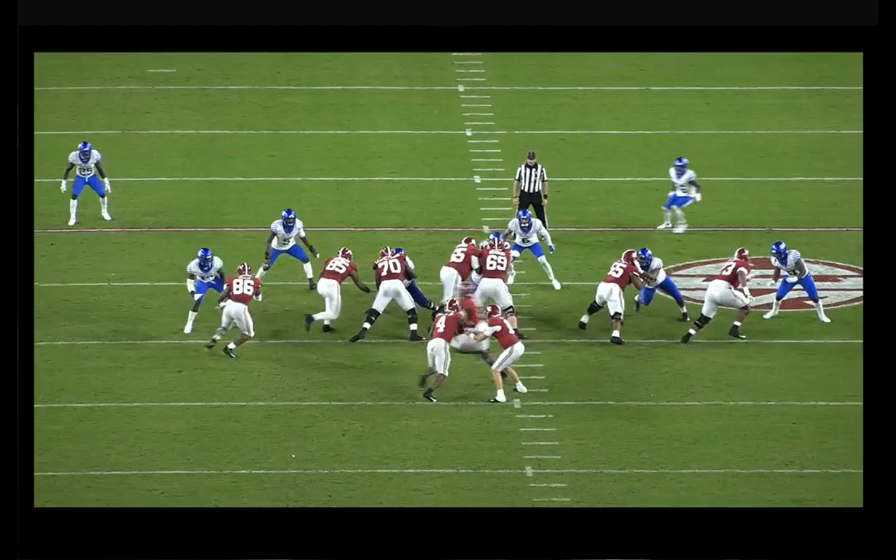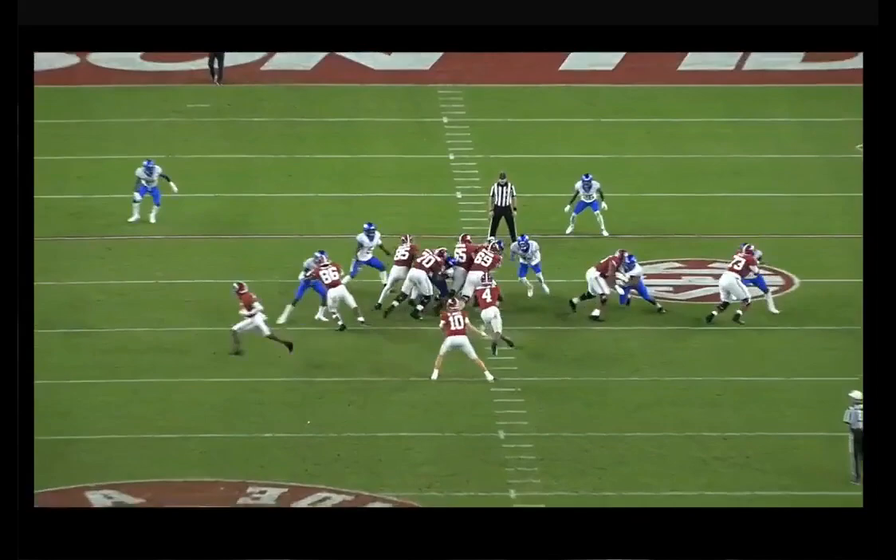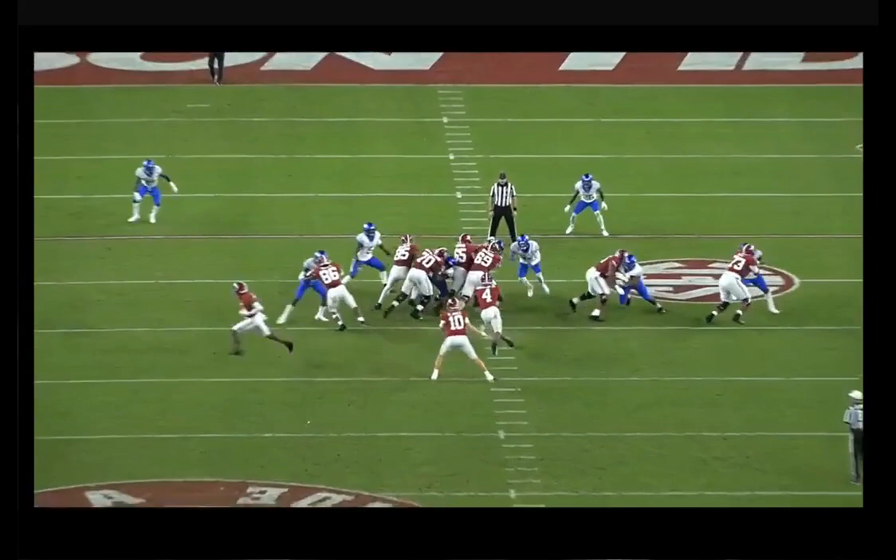Most really good cuts on inside zone happen with square shoulders — they don't turn their shoulders backside, they just stay square. A little jump cut to the backside. I've seen this on bag drills — Coach Drayton does this at Texas, just a little jump cut. Coach Huff did it and I'm sure he's doing it at Marshall right now — just a little jump cut, get vertical.